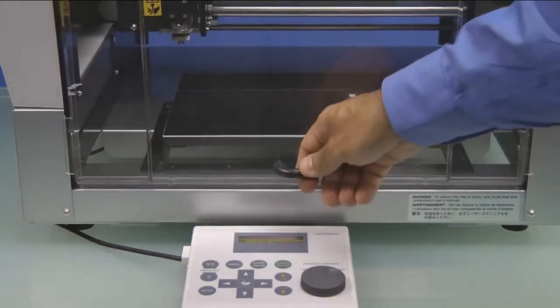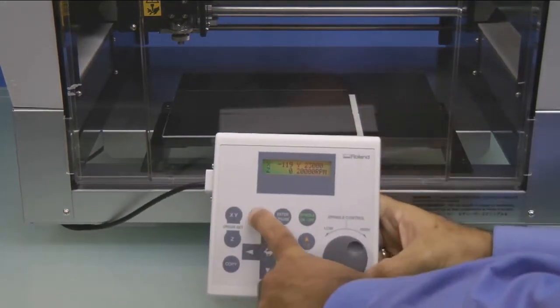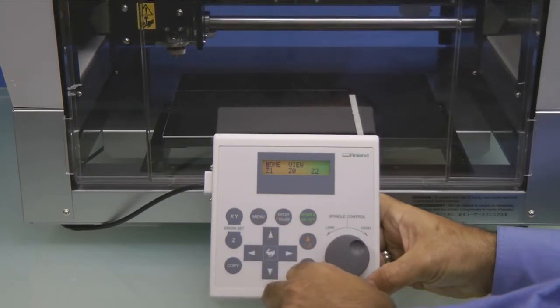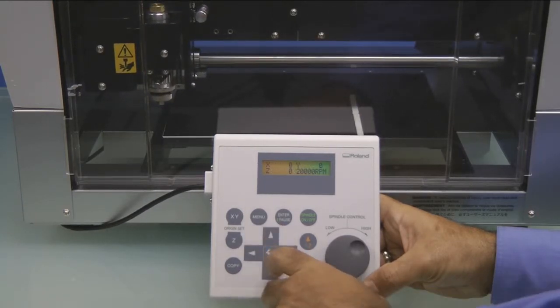We'll go ahead and close the cover. On the Handy Panel, we want to press the Menu key until the Home View Z1Z0Z2 menu appears. Move the cursor to the Home position and press the Enter key. This will move the spindle to the lower left corner. Press the Menu key until the X, Y, Z, RPM menu shows up.